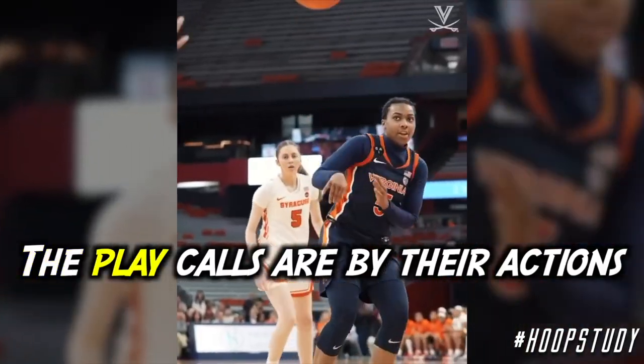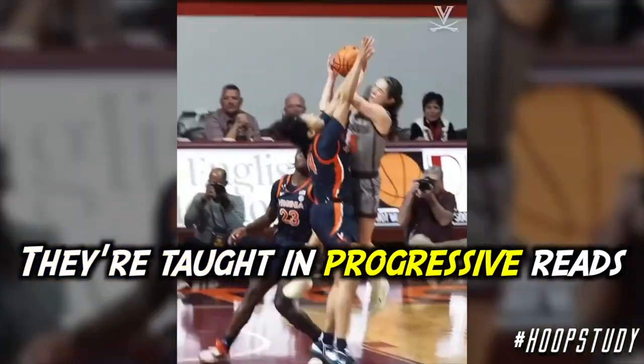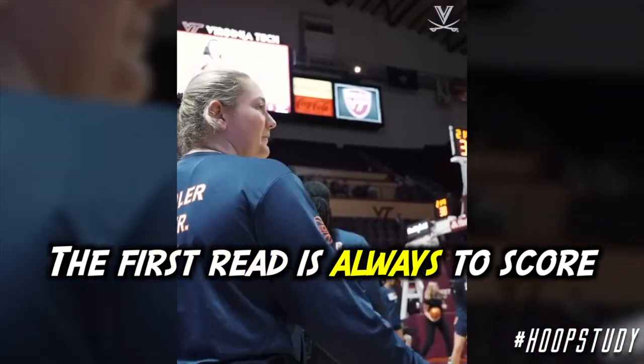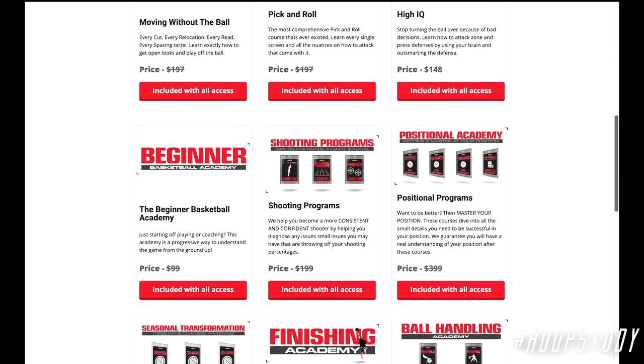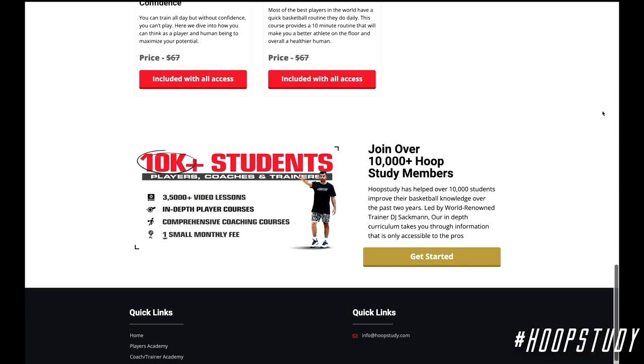Remember, the play calls are named by their actions — they're not their actual play calls. They're taught in progressive reads, just like a quarterback, and the first read is always to score. If you want to grab these playbooks, they are inside of our Coach's Academy — just head over to hoopstudy.com, and that's where you can sign up.